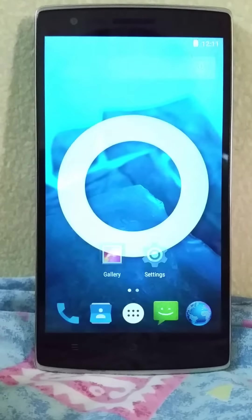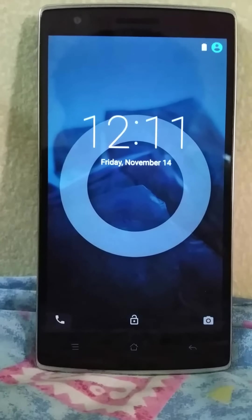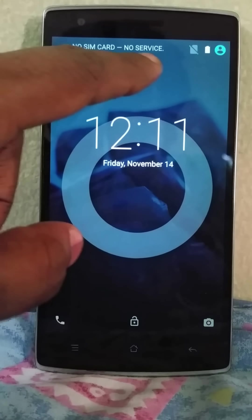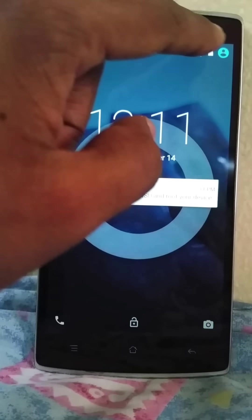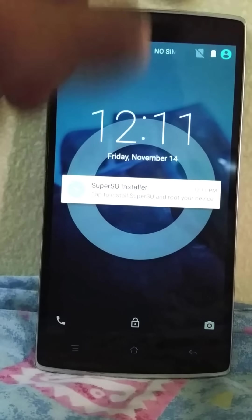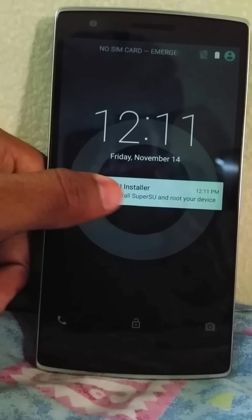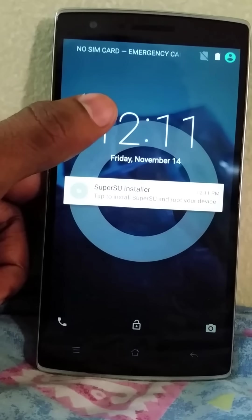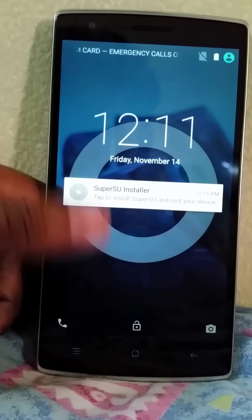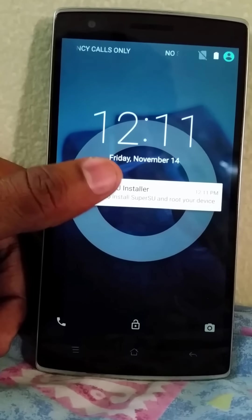On this phone you can see it boots up pretty decently. This is the lock screen — I have not installed a SIM card. You can see the new-style icons for the user login, the battery is full, and the SIM card slot. On the lock screen you get the date and the time.